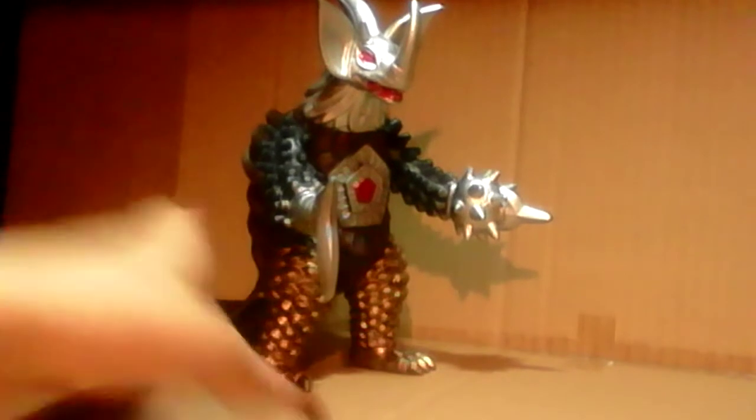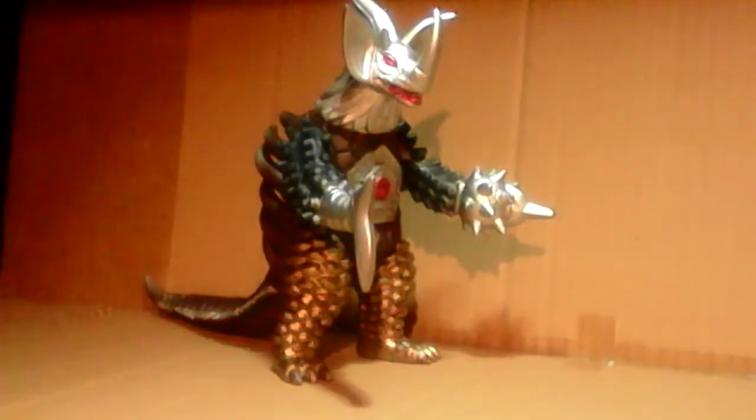Although eventually we did get more monsters that were made out of different parts of different monsters, but that's for a different story. For now let's just get on to Tyrant.